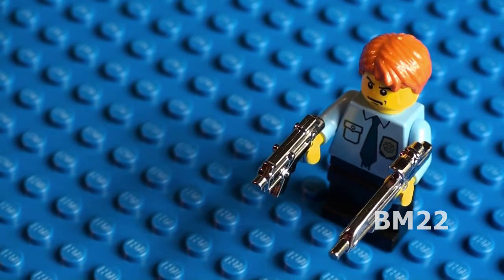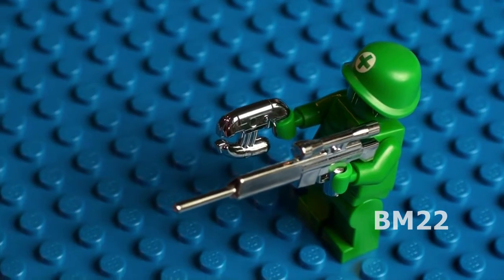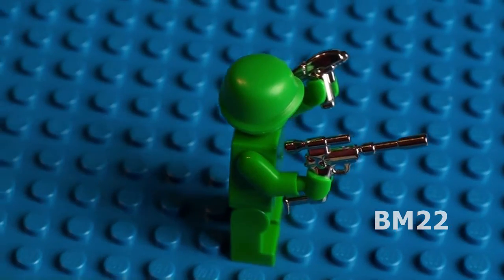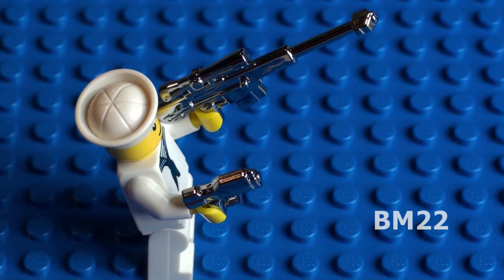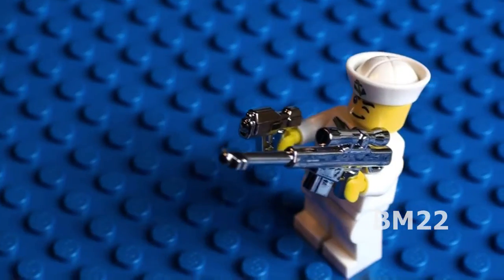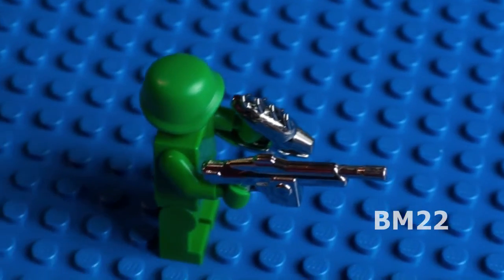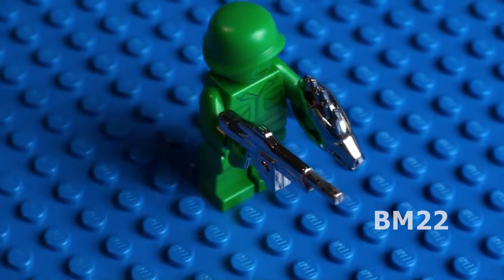I recently went to the Brick Arms website, and they no longer sell this Chrome Pack Sci-Fi 2.0. They still sell these weapons, but they're in other packs. And remember, this was a limited edition pack — maybe it'll come back, maybe it won't. But they have a lot of cool weapons there. In fact, they have a lot more weapon packs now than the last time I checked out their website. So just because you can't get this pack any longer, don't feel bad, because these weapons are still available for individual purchase or in various other packs. You just got to look around their website.